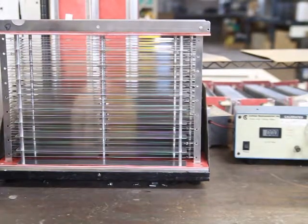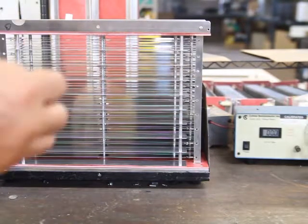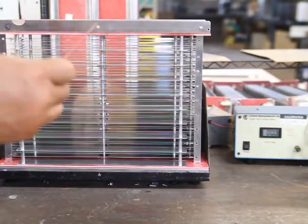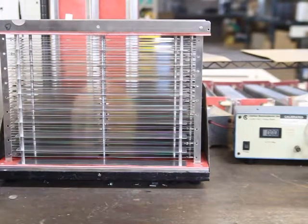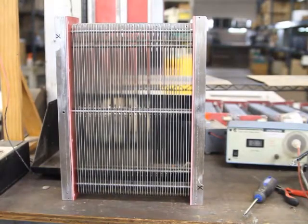We're going to remove the cell from the unit, then turn it over and take an emery board. We're going to clean the edges of the plate on that tenth plate and all around it, and we'll be able to create a situation where this is no longer happening.